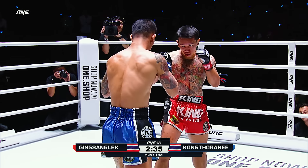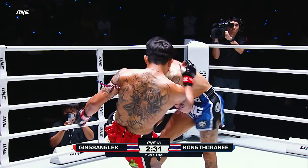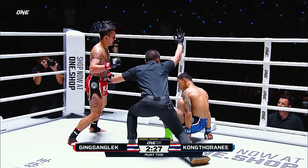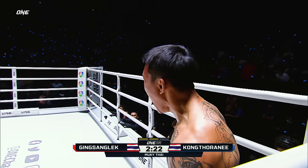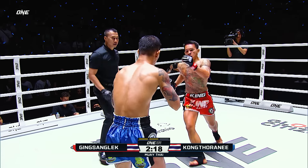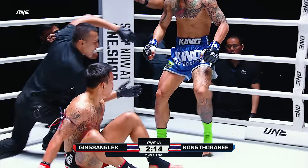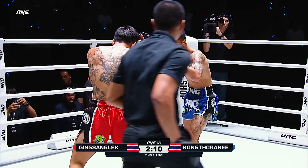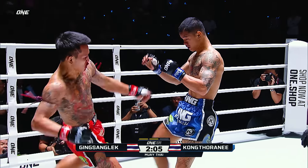There he goes — now he's trying to let go of some weapons, firing off that left hand, but Gingsan Glek is going to the leg, chopping down Konkta Rani. That right leg is beaten and bruised. Gingsan Glek rushes forward with a massive push kick. Gingsan Glek needs to watch out — that's how he got caught in the second fight, running into an elbow and a left hand to the body.